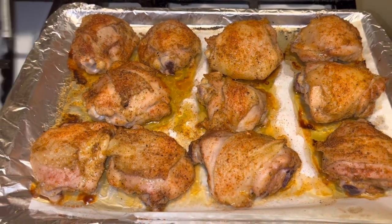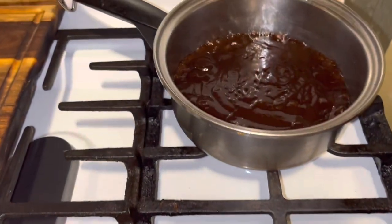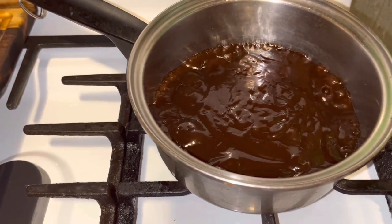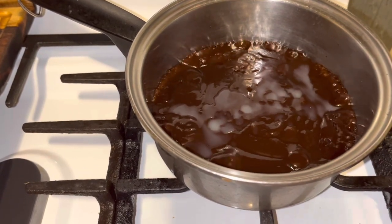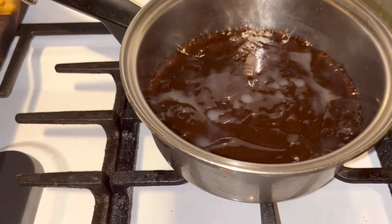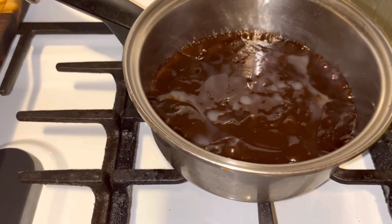Alright guys, this is what the chicken looks like after 20 minutes. Now I've got my barbecue sauce — I'm using the Open Pit bourbon one. My son kind of turned me onto that one. I'm going in with a little lemon juice in the sauce, and I'm going to add a little bit of onion powder and garlic powder, mix it up, and then put the sauce onto the chicken.